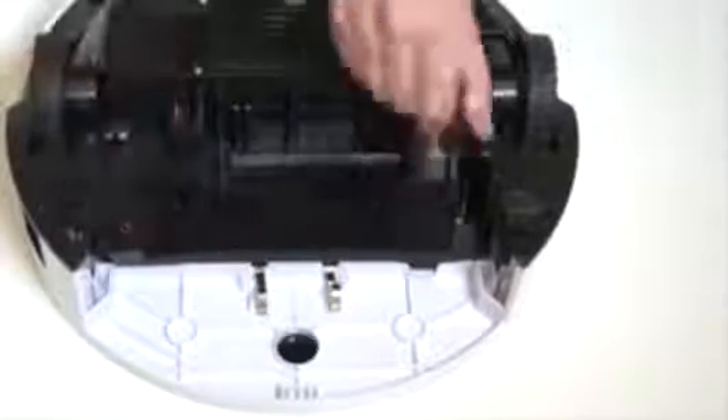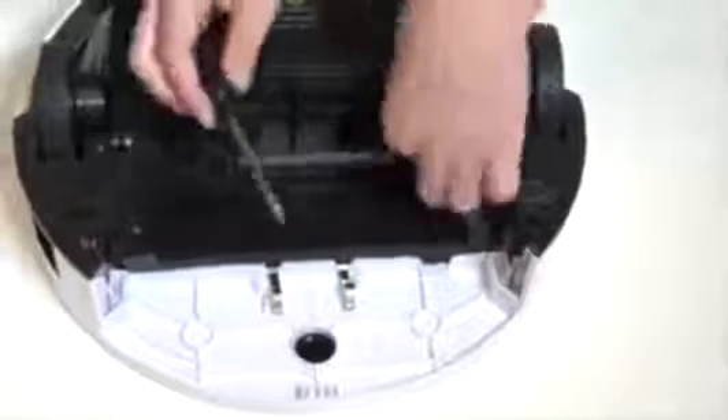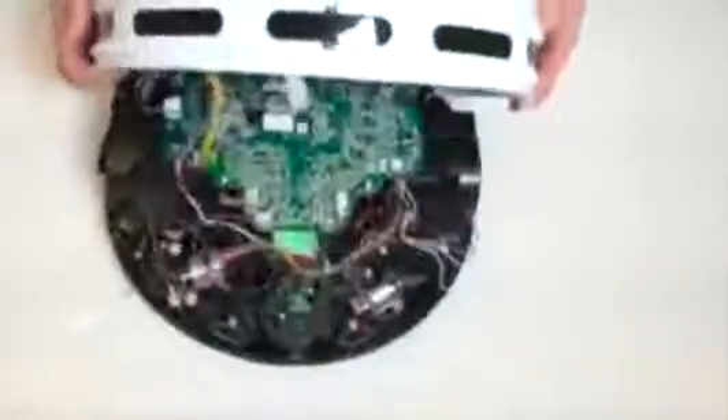Beneath the main brushes, you will find four more screws. Uninstall these so you can open Bobbi up and expose her main circuit board. Flip Bobbi back on her wheels and lift the cover up. There are two circuit plugs which must be removed to separate the cover completely.